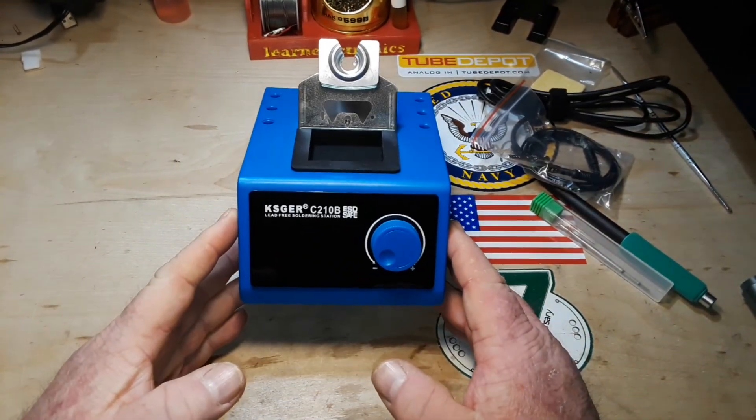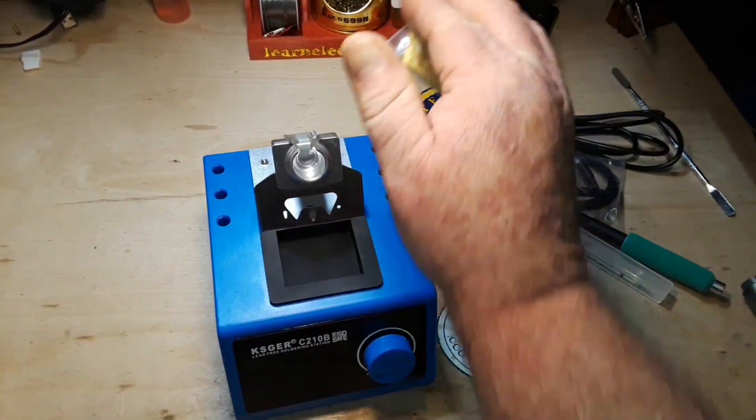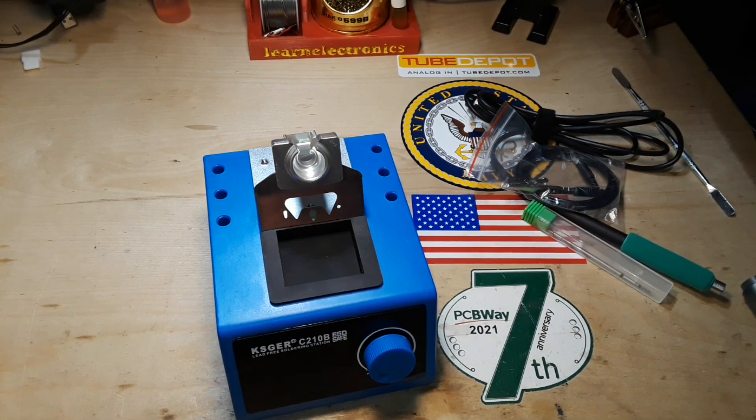I can't find this thing on Amazon yet, but it is on AliExpress for $60 US, which is about an average price for an import type soldering station.